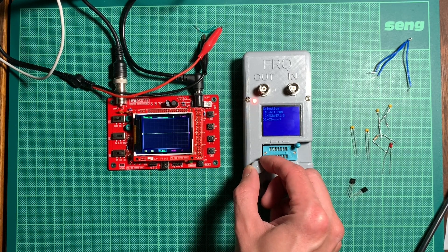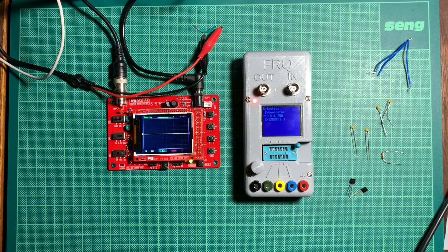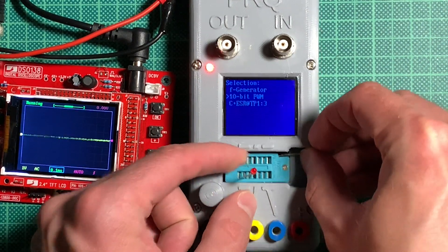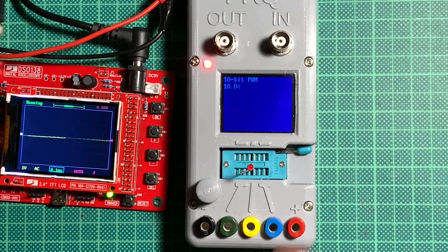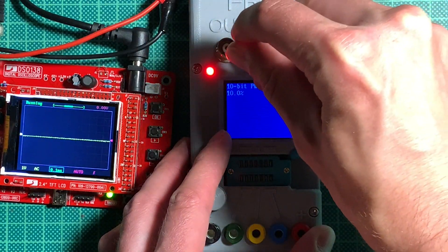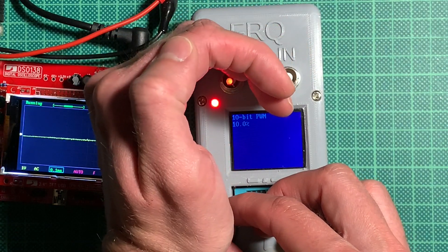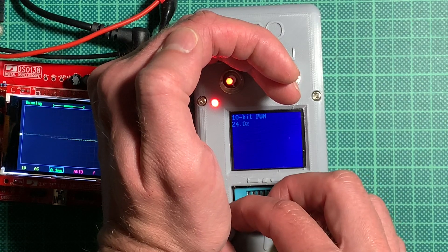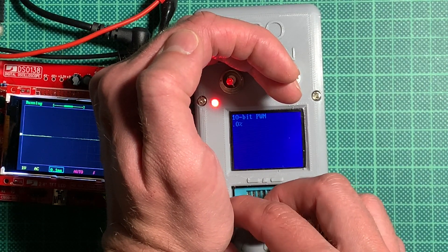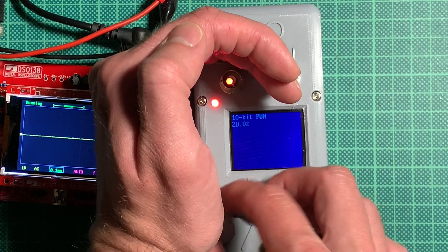You can even do pulse width modulation, which I can demonstrate with an LED. Here we have 10% duty cycle and you can see the LED, and as we increase the duty cycle you will see the LED getting brighter. At 0% this is zero brightness, and at 99% duty cycle it's fully bright — like a digital dimmer. Pretty neat if you want to trigger something with pulse width modulation.